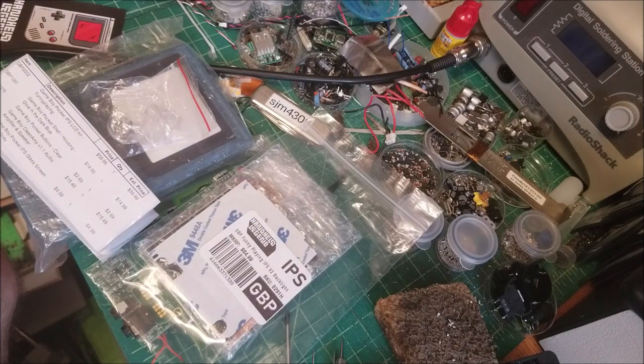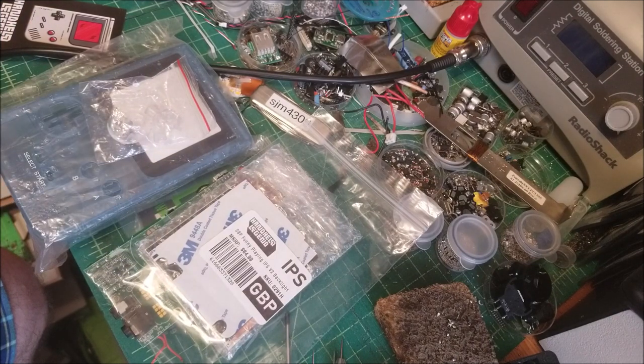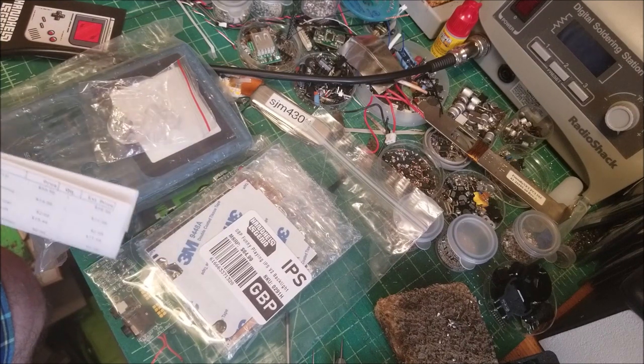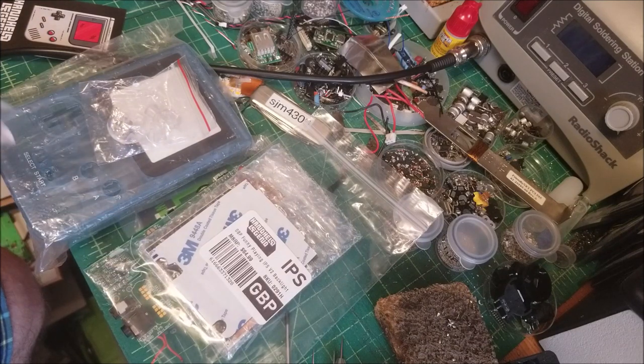My buddy Dustin works for them and he asked me if I wanted to do another video. I've done a couple of videos in the past installing some of their LCD mods — IPS and TFT LCD mods — which are really super cool.